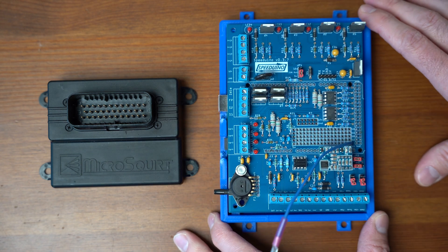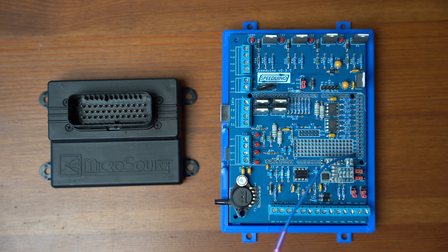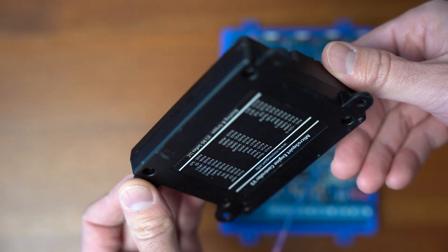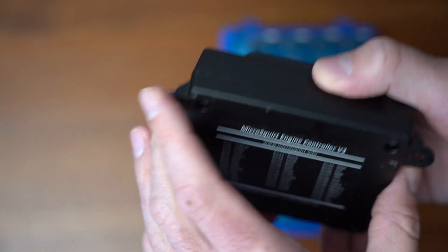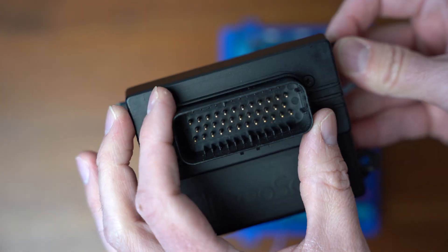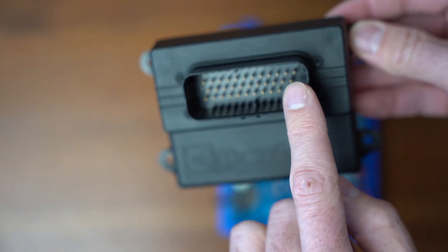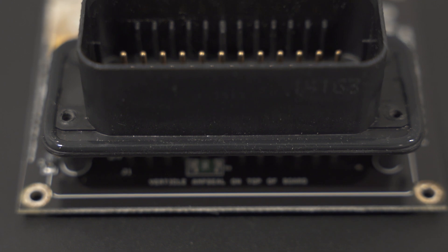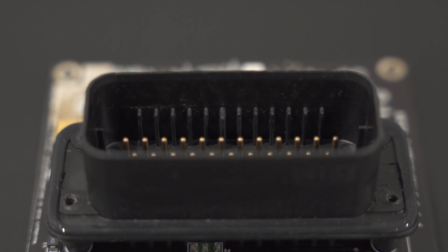Nothing inherently wrong with it other than if you print it out of the wrong material, you can have some pretty big issues with warping in the car. The next is the Micro Squirt, and right away you will notice that the casing on the Micro Squirt is injection molded. It has nice hardware, and one of the biggest features you'll notice physically is this 36-pin AMP seal plug right here — it is a very nice form factor.